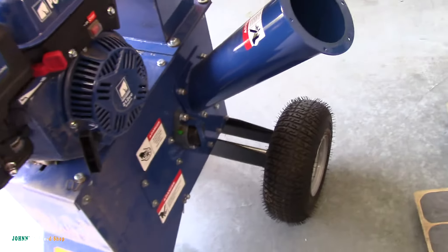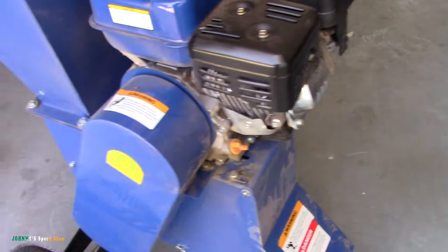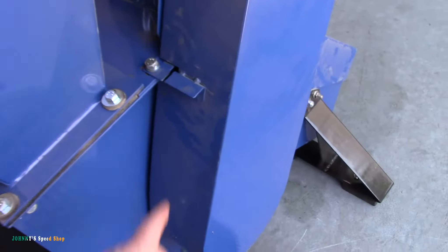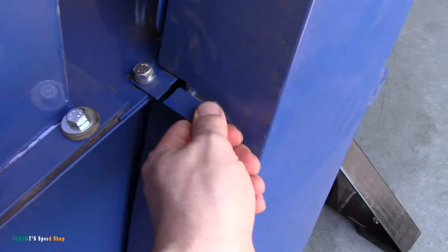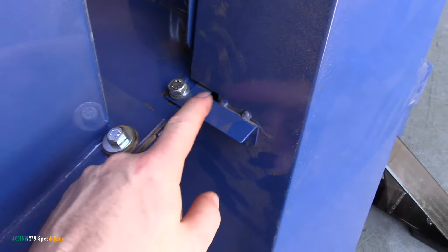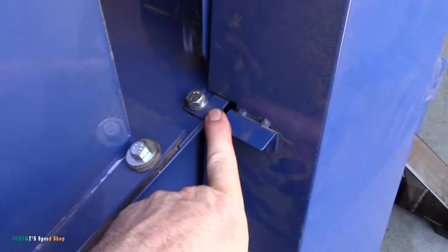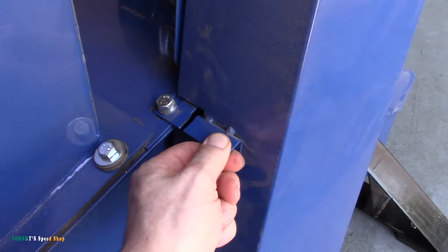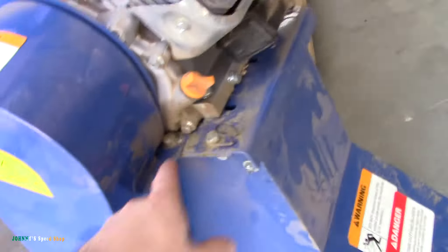I'm going to do an oil change on it because it's been going for about five hours. I'll record that — it'll only take a minute. And I did break it. Right here, hopefully you can see that — that broke right off. So I'll remove this and I'll weld this back together. It's pretty lightweight steel. It's only held in by a couple of bolts there.